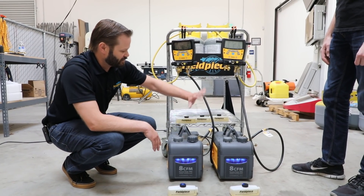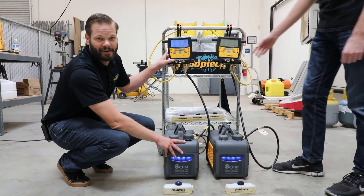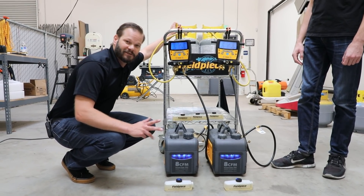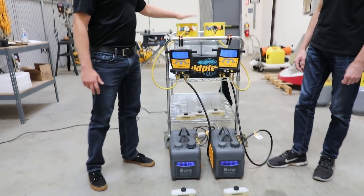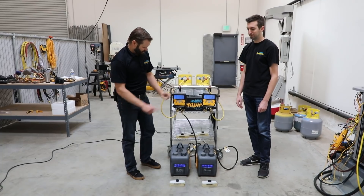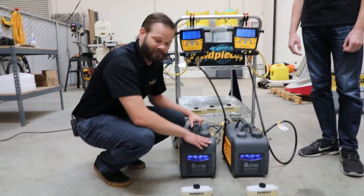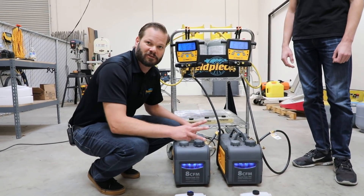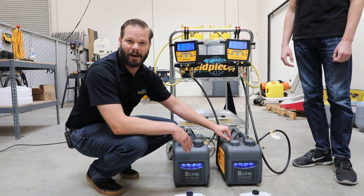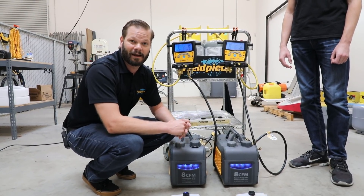What we have set up is two systems. Each of them has a vacuum pump, an S-Man 460 with a micron gauge built in, connected to a brand new recovery tank that's already pulled into vacuum. We're going to add moisture — eight milliliters — to each of these tanks. Then we'll turn on the pumps. On one, we're going to change oil every 10 minutes for the first half hour — three oil changes total. The other we'll leave with its original oil and compare microns after 30 minutes.